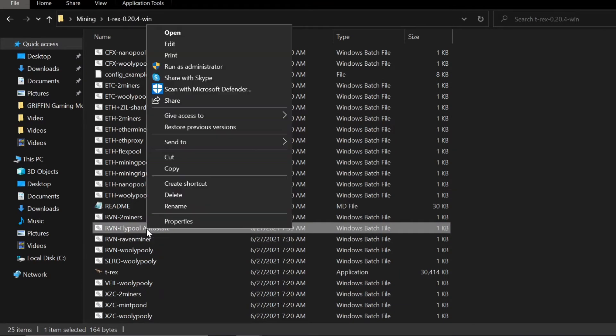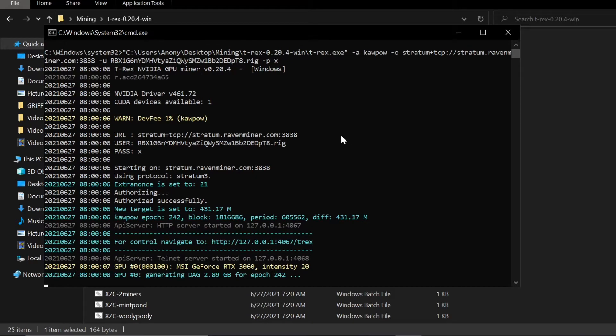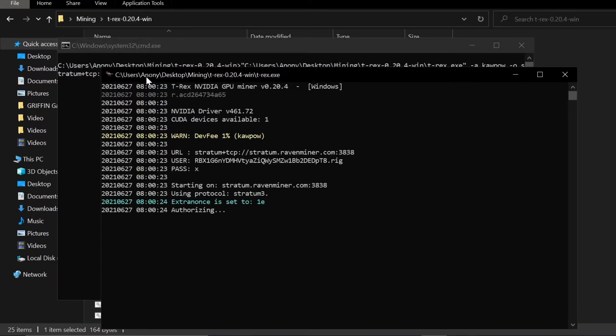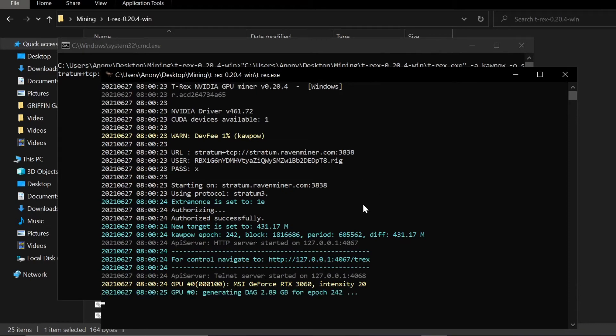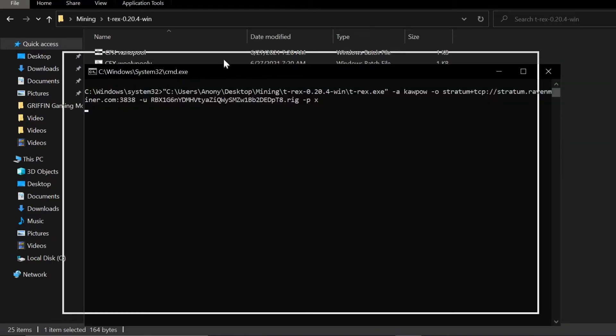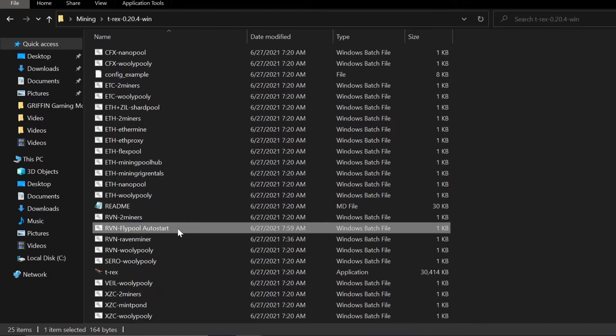Now I can right-click and run as administrator and it works — that's important because it needs administrator mode to apply the overclock settings. There are two ways to run it: double-clicking opens a second command prompt window, whereas right-clicking and running as administrator gives only one window. That second command prompt window is actually a clue — if you see two windows, you know your computer restarted automatically.